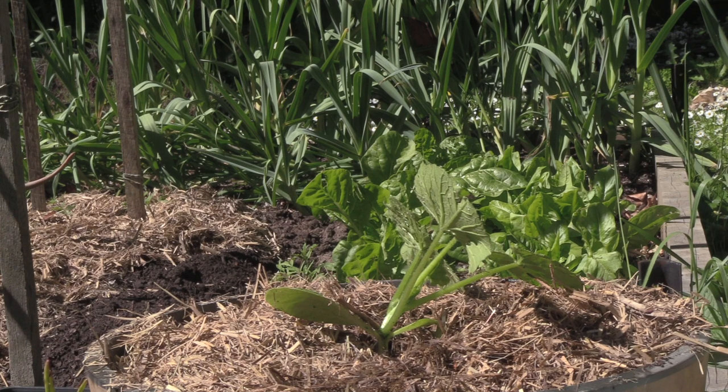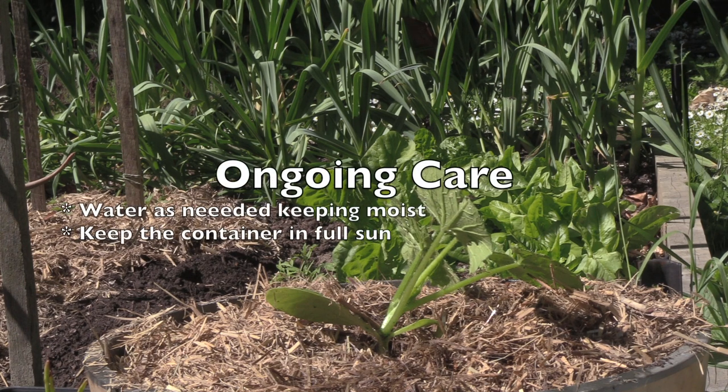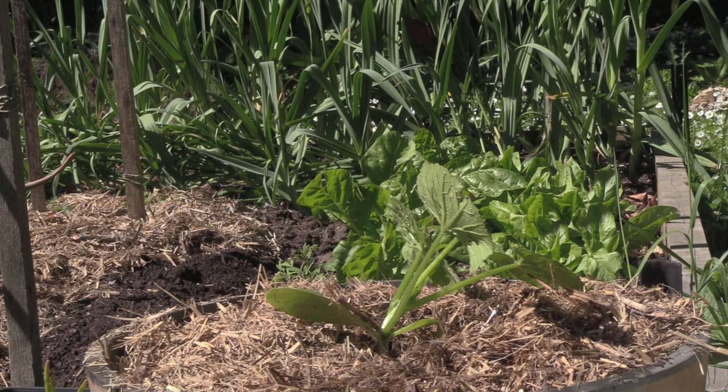So there we have it — we've planted the zucchini. We'll come back in a few weeks and show you how it's going. In the meantime, we'll water the plant if we have dry weather; if it rains we won't need to water at all. You'll notice that this pot is out in full sun, because zucchinis do like a lot of sun. The pot is also lifted up off the ground and it's a large container with room to grow, which means it should be less prone to powdery mildew than if we were growing them close together.